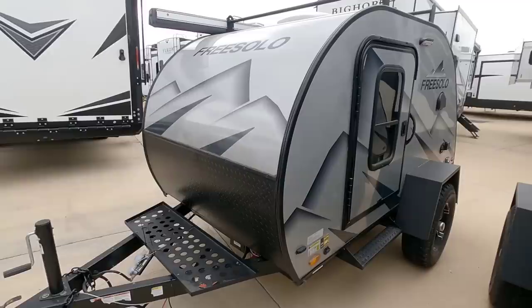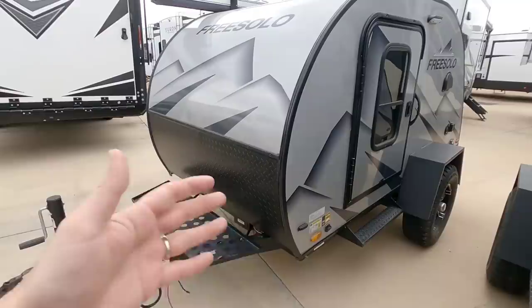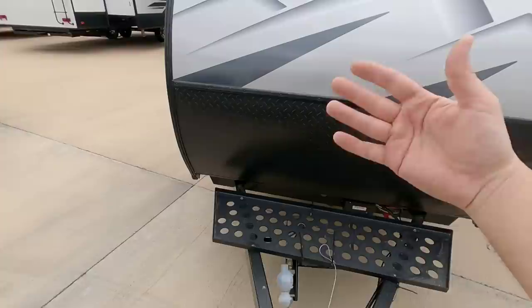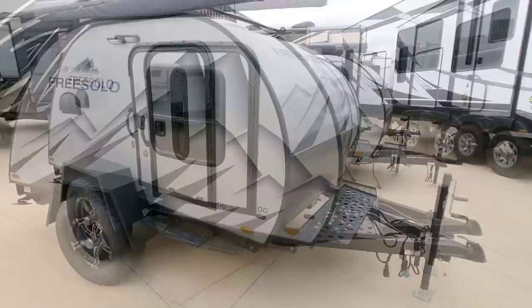You do want to be careful though. You don't want to get in a situation where you think you can tow it with anything — this can still sway and cause some really bad towing experiences if you aren't careful. You want any tow vehicle to have a towing capacity over 3,000 pounds, which includes most smaller SUVs.